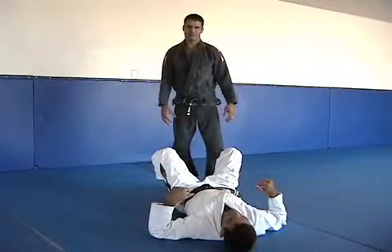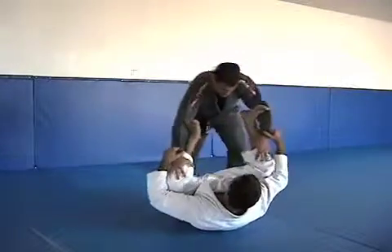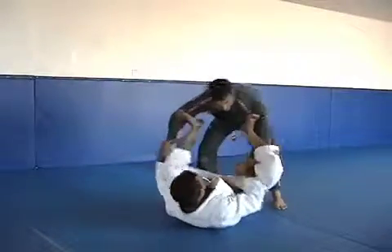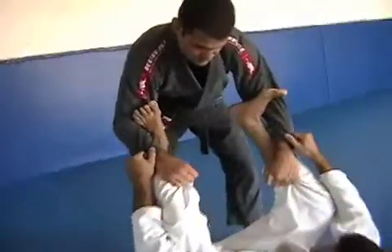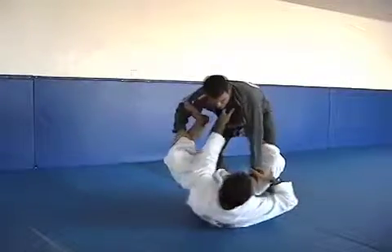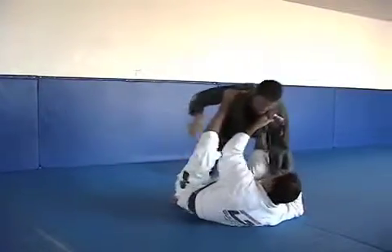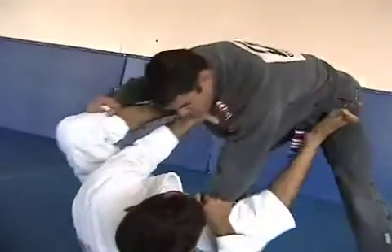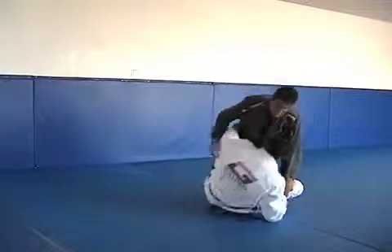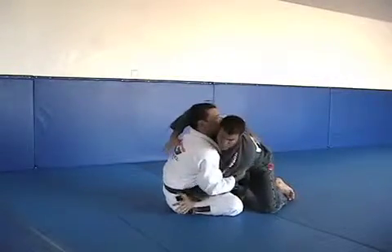Now I'm going to show you some kinds of open guard that we can use. For example, the spider guard — I'm using his feet to block his partner and control. The classic guard: hands on the collar, foot on the hip — hard for me to move. The butterfly guard uses his hooks and his body to keep my body close.